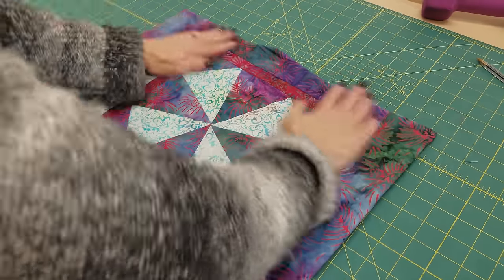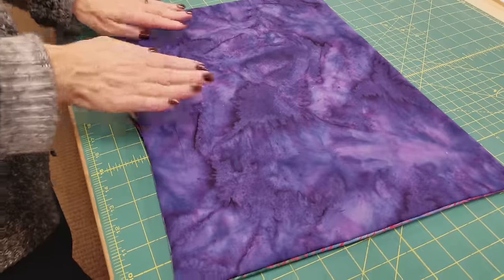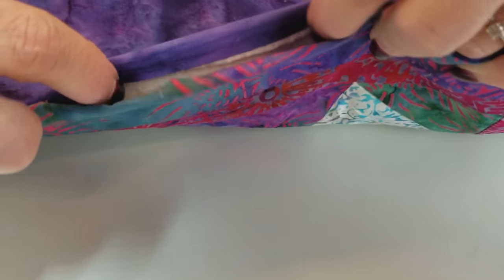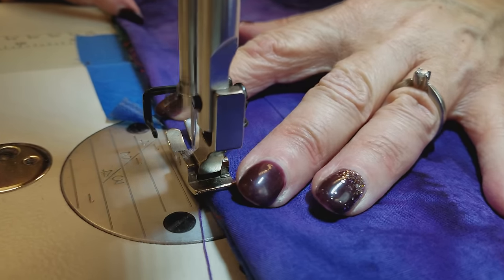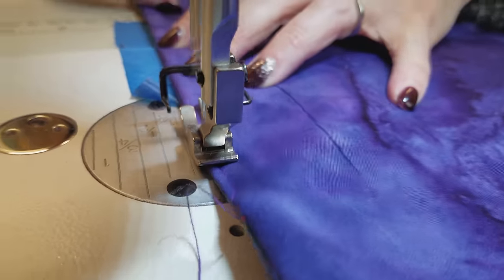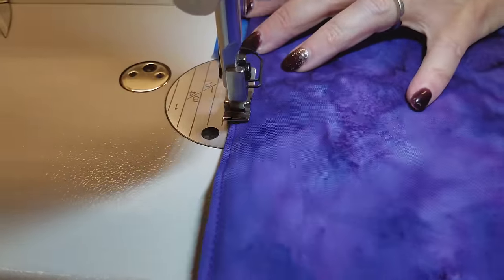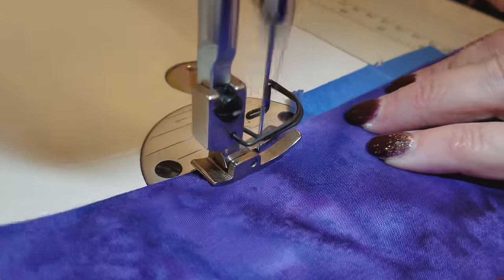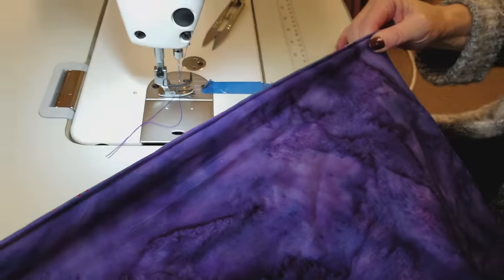Now we're just going to reach between the top and the back and flip it right side out. Then put one hand back in and poke out the corners — I like to poke it out with my fingernail and then hand press it so it stays nice and flat. Just smash everything nice and flat, then flip it over and do the same thing from the back side, making sure you press it right along the edges. Here's the opening — you can just turn that in with your fingers a little bit, give it a little squish, hold it tight, put it under the machine, and we are going to edge stitch all the way around the edge of the placemat about an eighth of an inch from the edge, and that will get the opening closed at the same time.